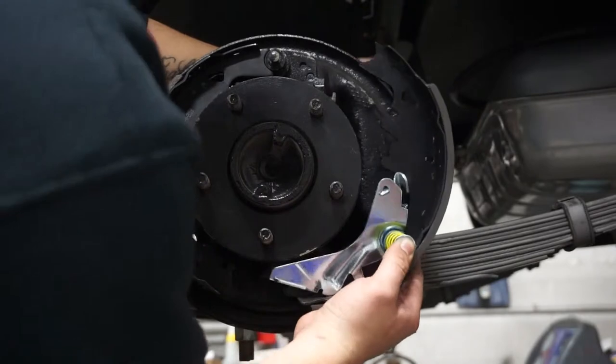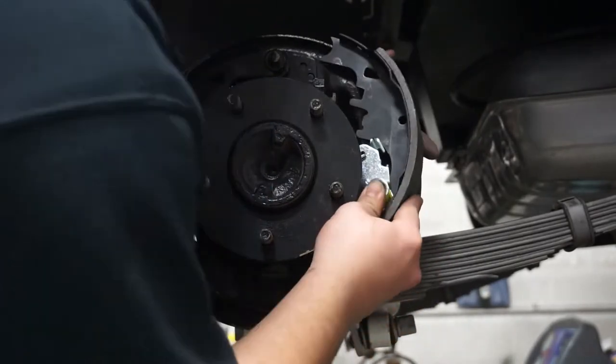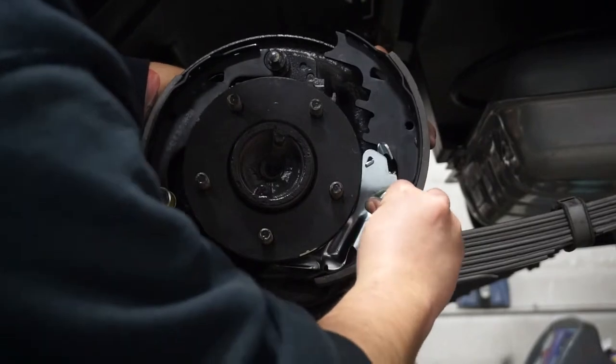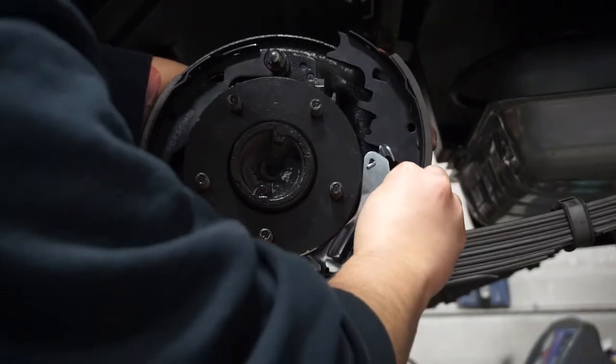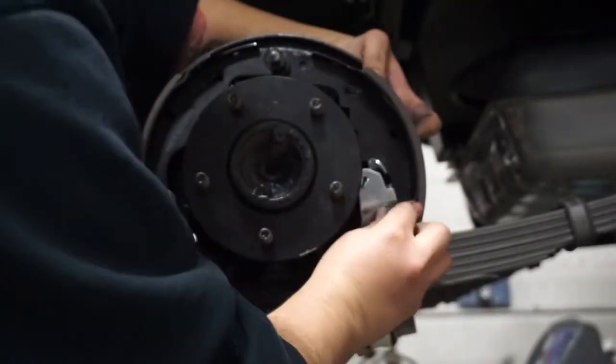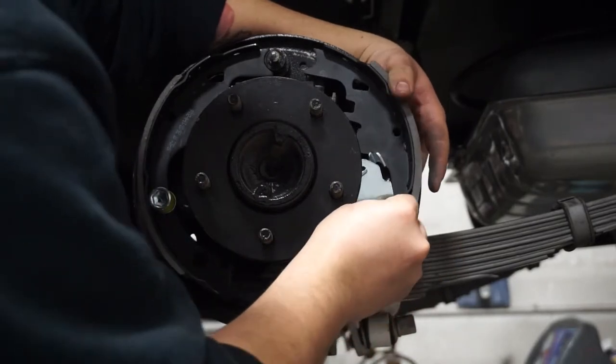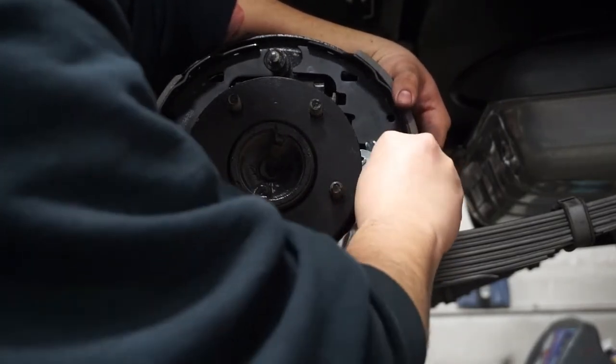Here we are installing the secondary shoe. We've already attached our self-adjusting lever and the spring to hold the secondary shoe on. There's also a little pivot plate that goes on to the self-adjuster.